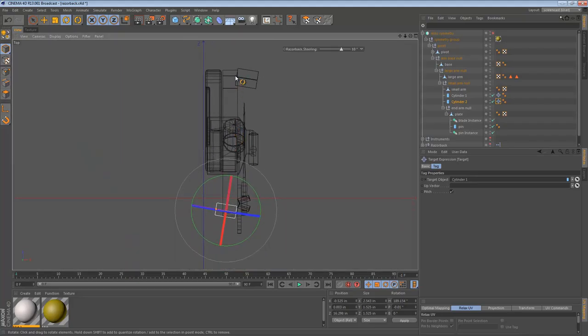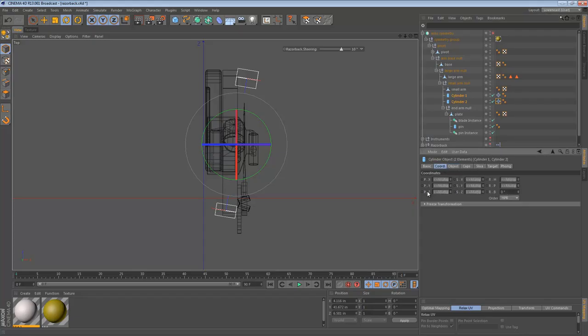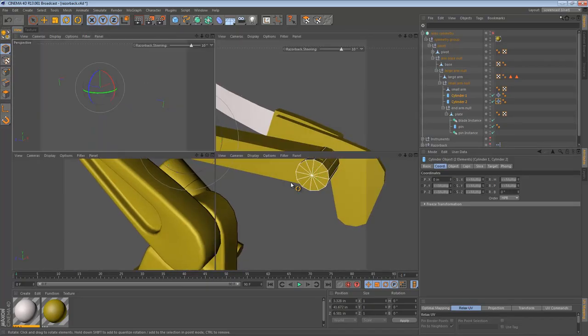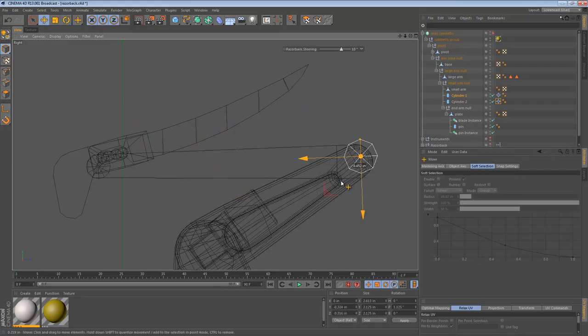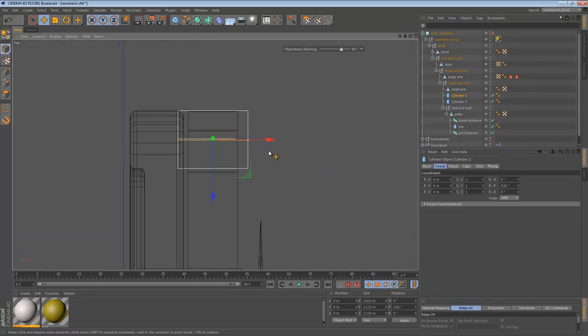We do see a slight problem: they are currently offset from each other. We can fix that by making sure they have the same X coordinate on the world axis. We go to the Coord tab and make their X coordinate the same. Now that our cylinders are the correct orientation because of that trick where they're pointing at each other, we can actually just remove the target tags and put them back where they were. That was simply an exercise in setting them up correctly.